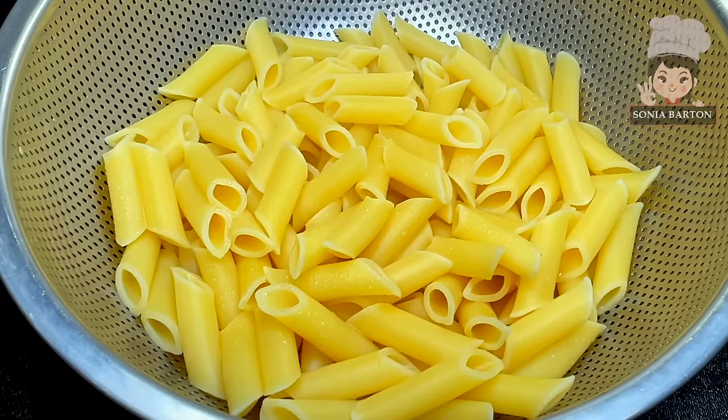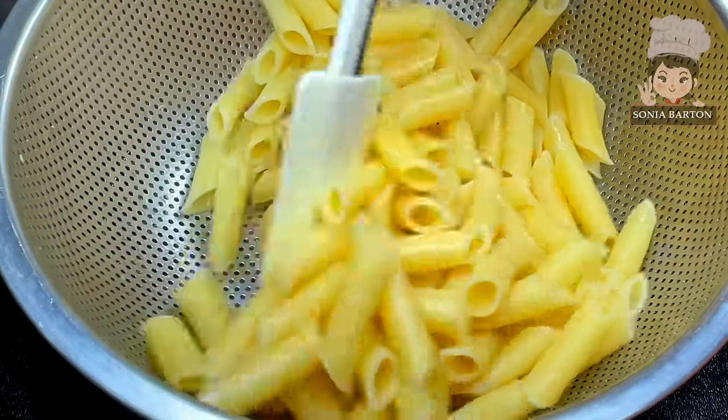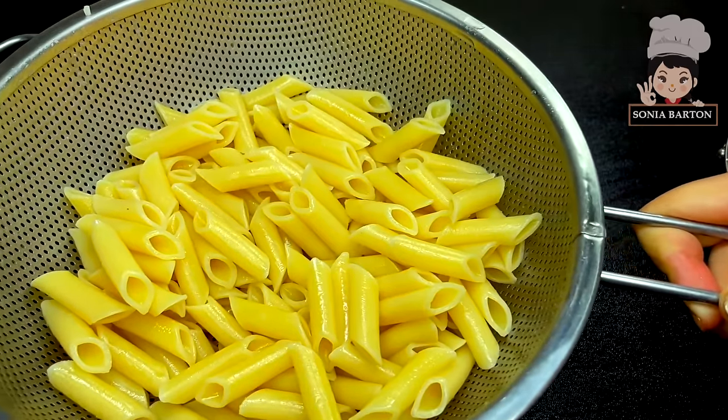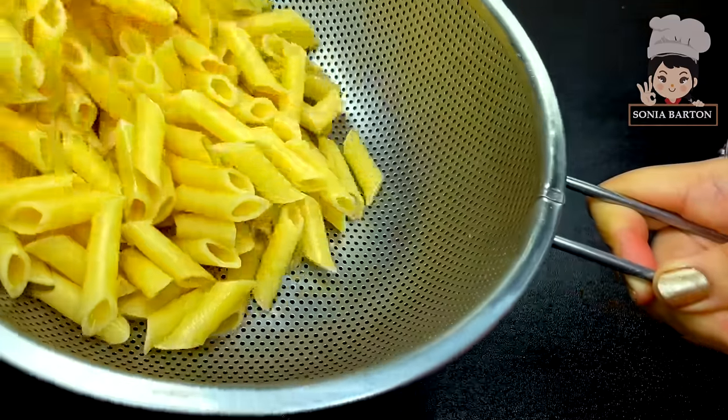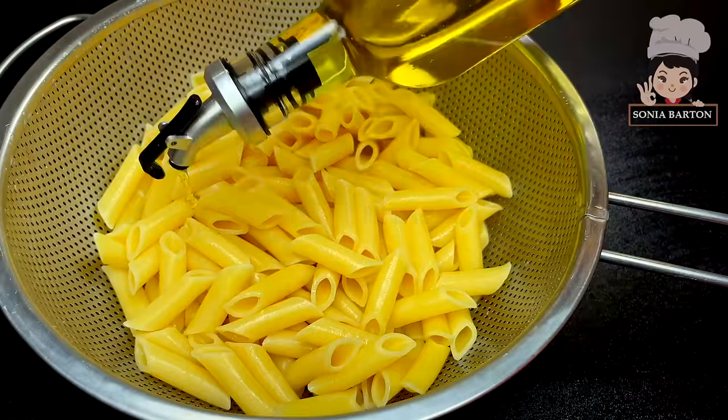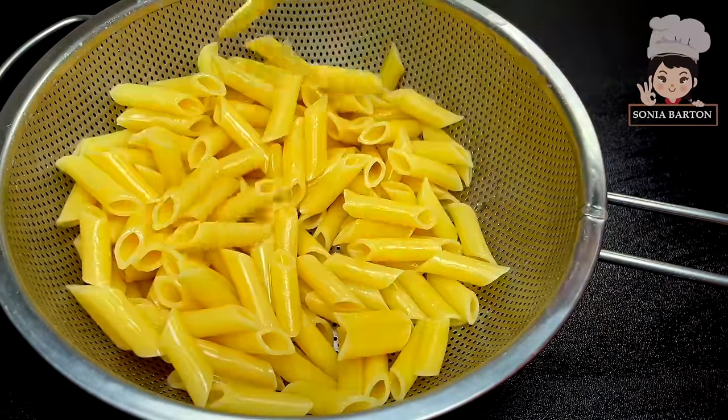After that, we will remove it and discard all the water. After straining it, you can see that the pasta looks completely different. You should add a little oil so the pasta stays separated and doesn't stick.